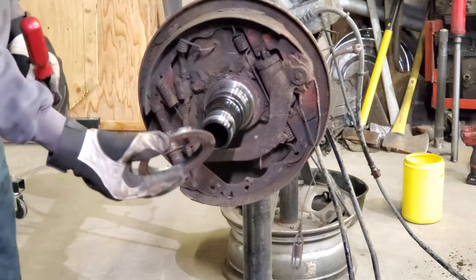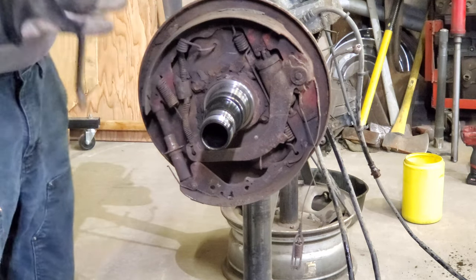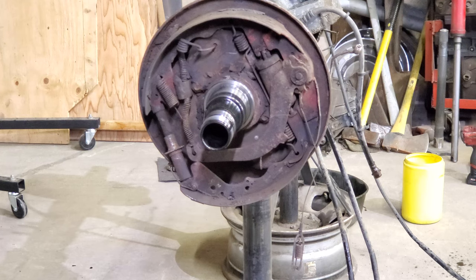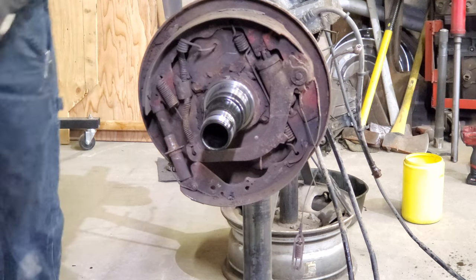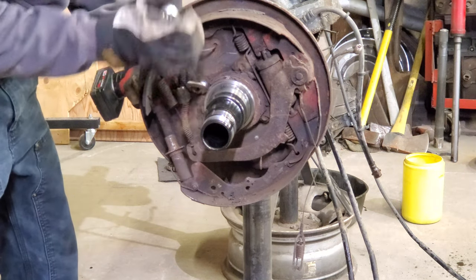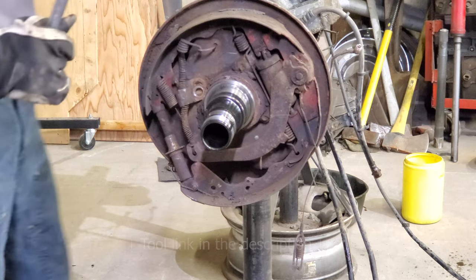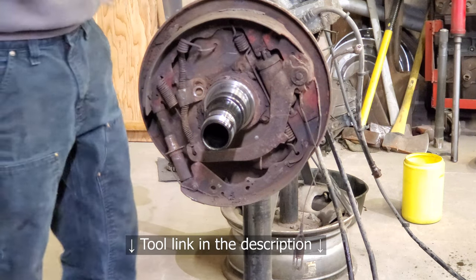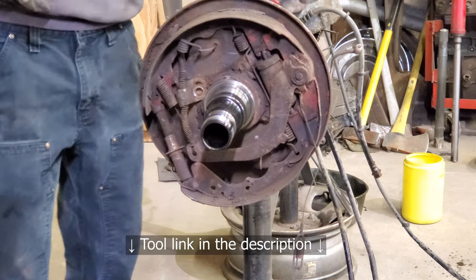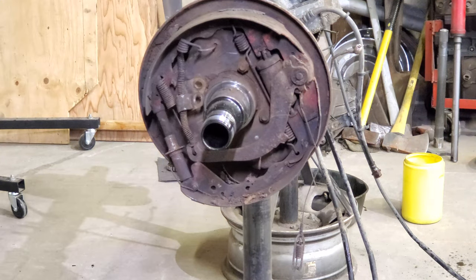There's the inner part of the seal that presses onto the housing — the other part of the seal is still in the hub. Hubs and seals are off; should be able to unbolt the backing plates and take those off. I love this little stubby impact — in case anybody's shopping for one, the little Milwaukee stubby is fantastic.